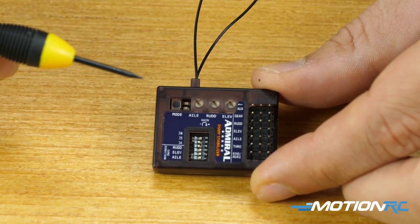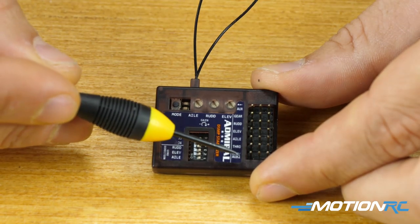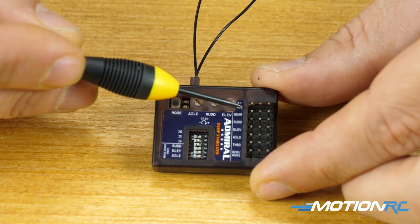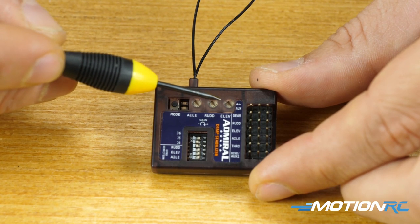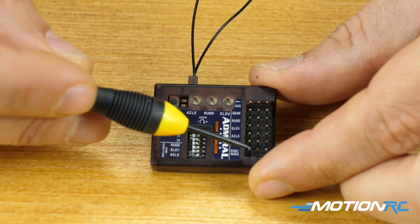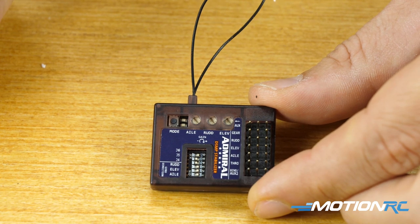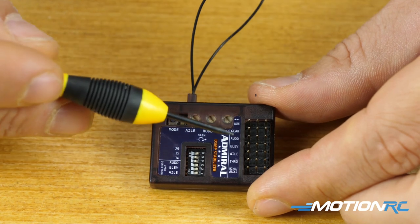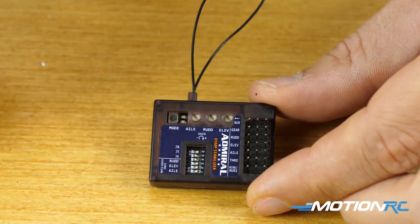Looking at the gyro itself, starting on this side you have all your ports: bind port, throttle, aileron, elevator, rudder, gear, and auxiliary one. We call it a six channel receiver, but after you're done binding, when you pull the bind plug out, that bind port can also serve as auxiliary two — so you do get a seventh channel if you need it. For example, a bomb bay door, an air brake like on the F-15, or maybe some lights.